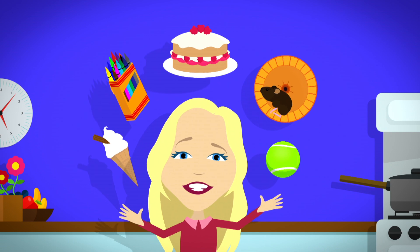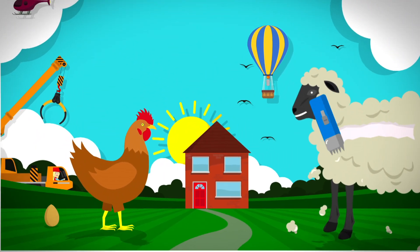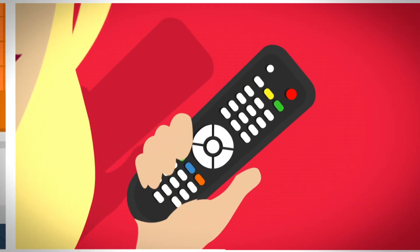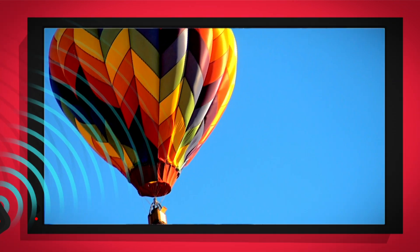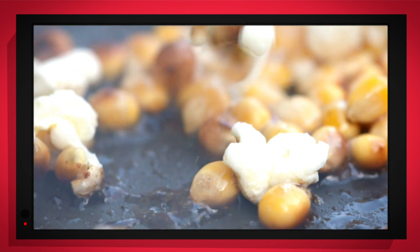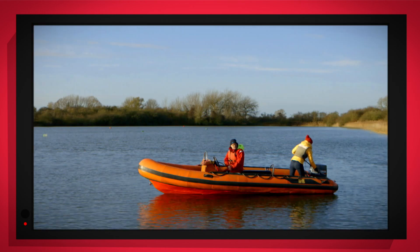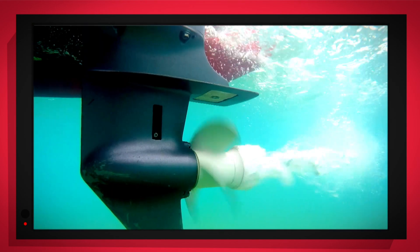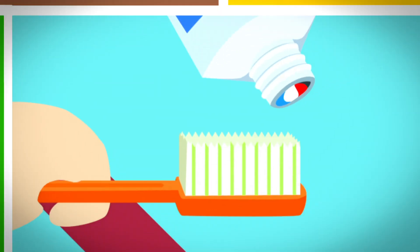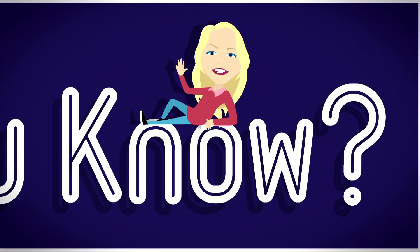There are lots of things all around, lots of exciting things that surround us. But how does it work? Do you know? How is it made? Do you know? Things that go up, things that go down, things that go round. With special cameras to show you inside, it's going to be a big surprise. But how does it work? Do you know? Best Minds Now!